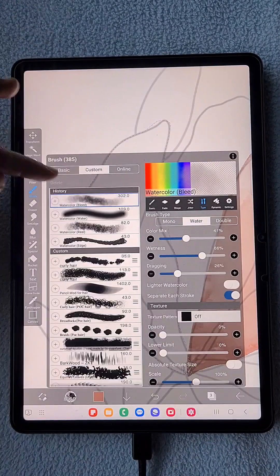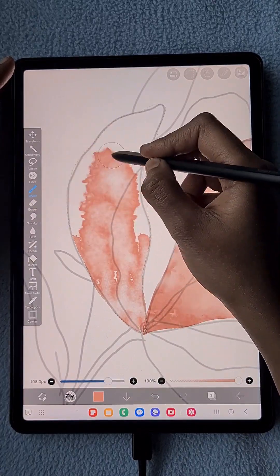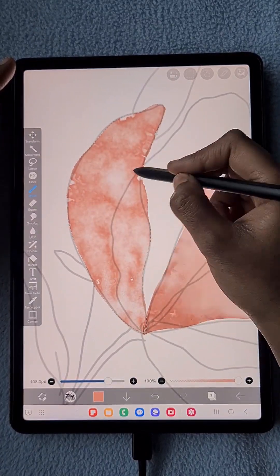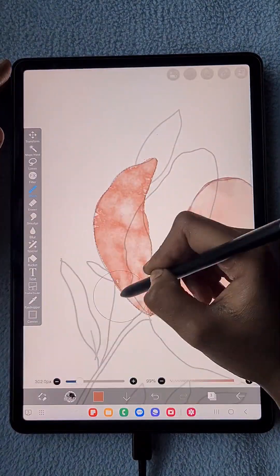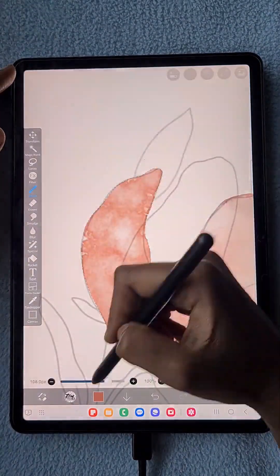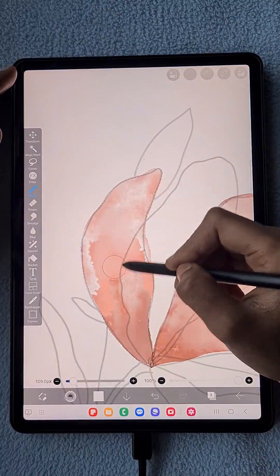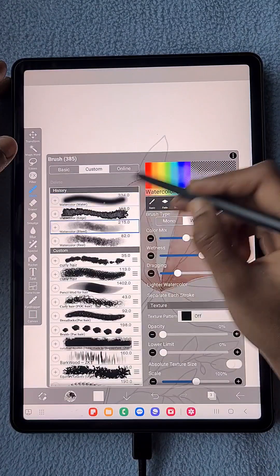Now I create a new layer with blending mode Multiply, select the petal area with the lasso tool, apply the watercolor edge brush first for textured coloring, then blend with the watercolor water brush, and use the watercolor bleed brush to add colors. Same process — repeat for every petal.